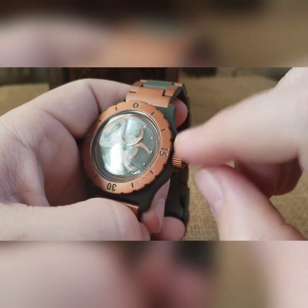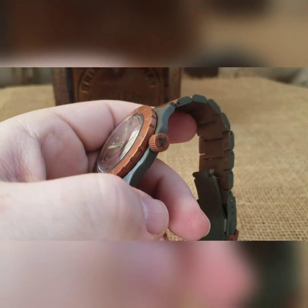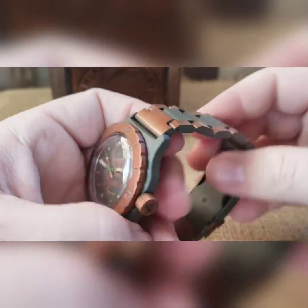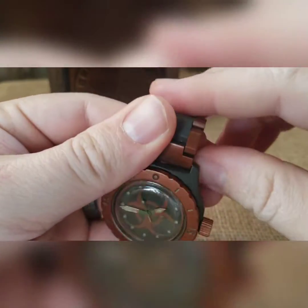Copper Cerakoted crown with the biohazard logo there as well. And then we did the SS band — it's a lot of taping off. You do one set and do the other.